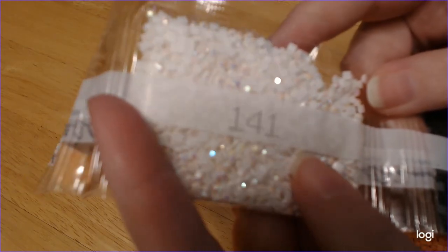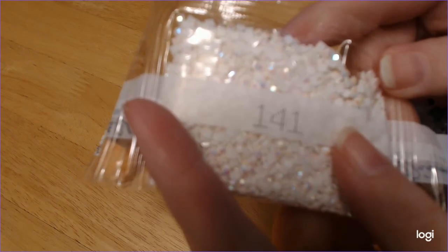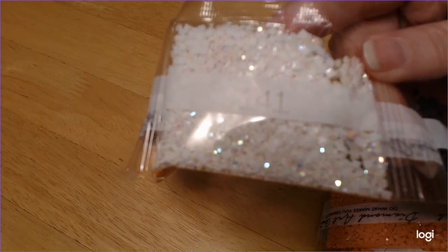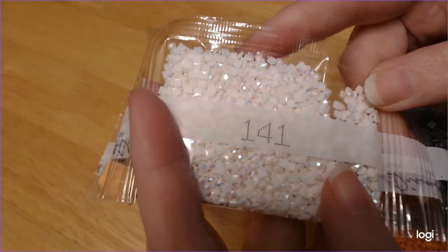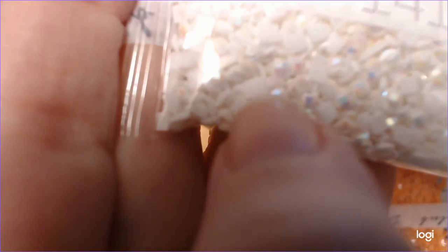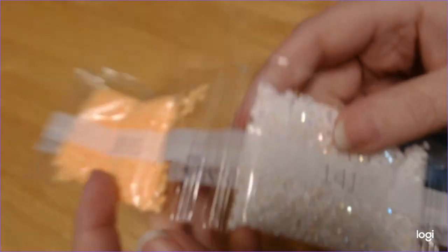Now you can already tell — look at that sparkle. So what AB means is Aurora Borealis. Baby, do not get on the laptop. As you can see, it has an extra shine on it — it's got an extra coating so it'll give a rainbow effect. It's just so sparkly, I love it. And 38.55.